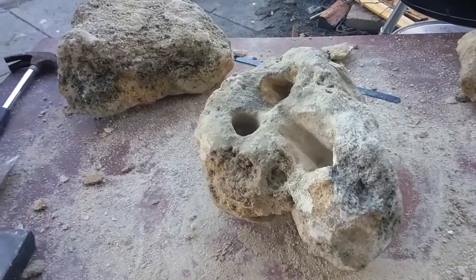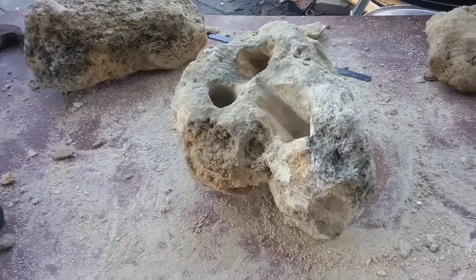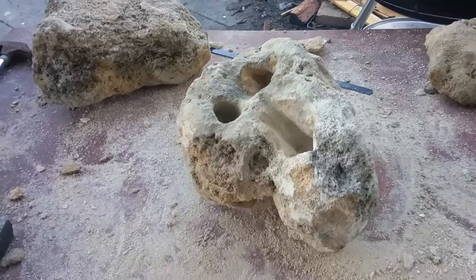How's everyone going? My name's Peter. I'm an African Cichlid breeder and enthusiast, and also a Cherry Shrimp breeder.